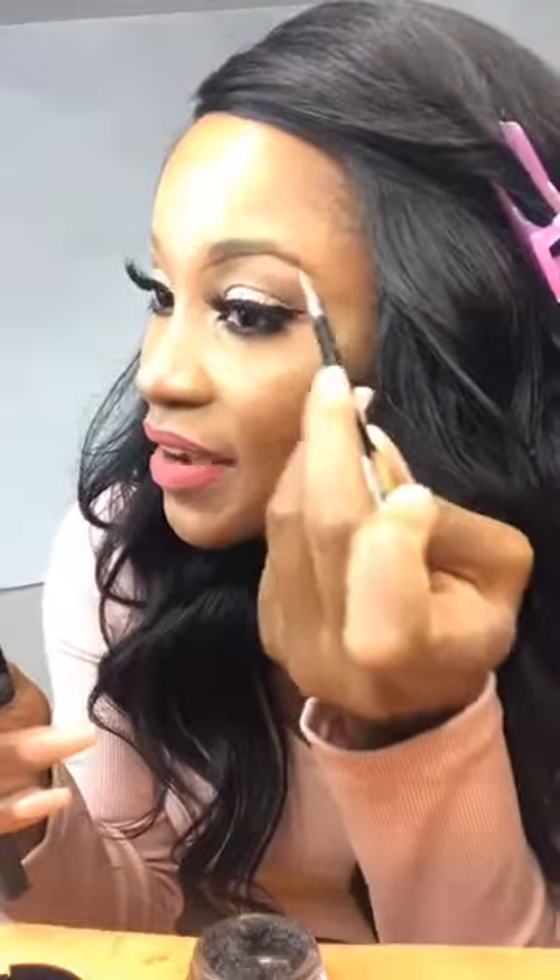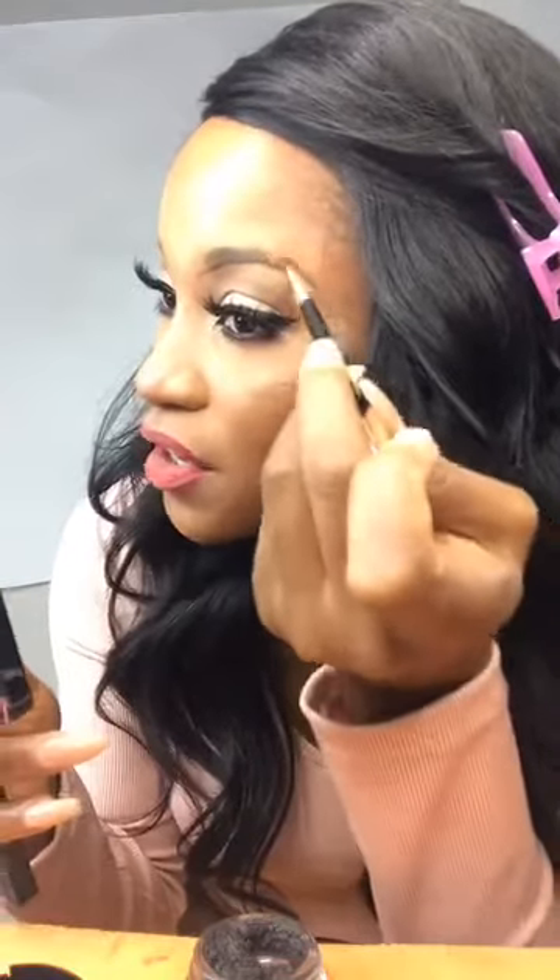For my tail, I like it to be a little bit dark. So I'm going to go in with the deep brow.